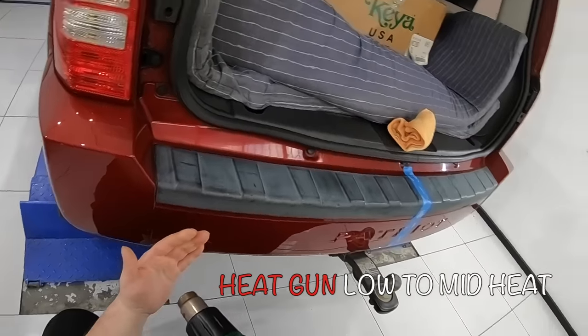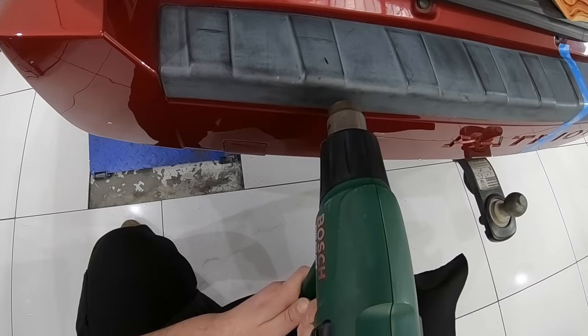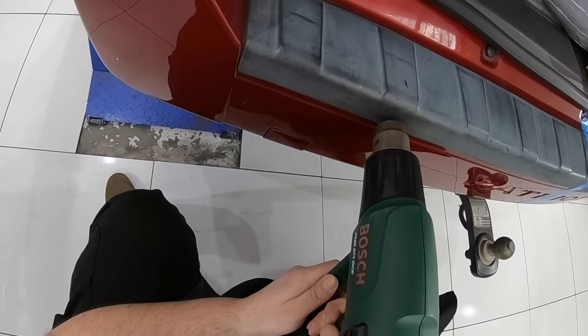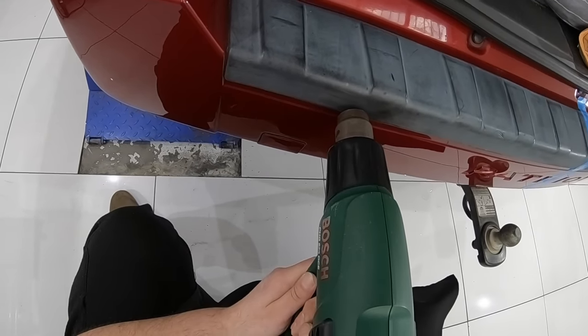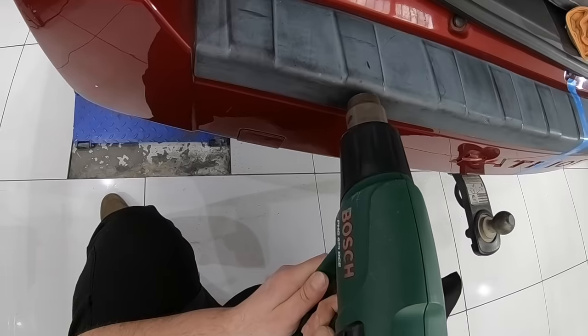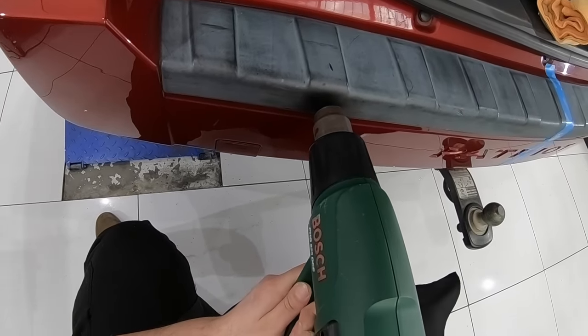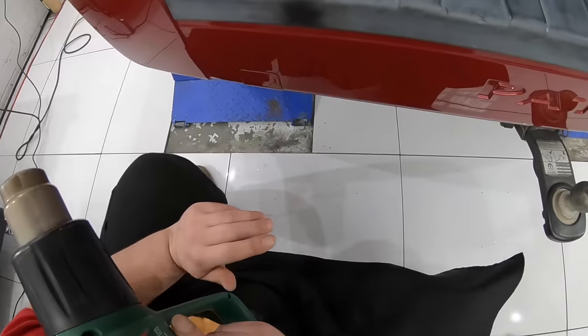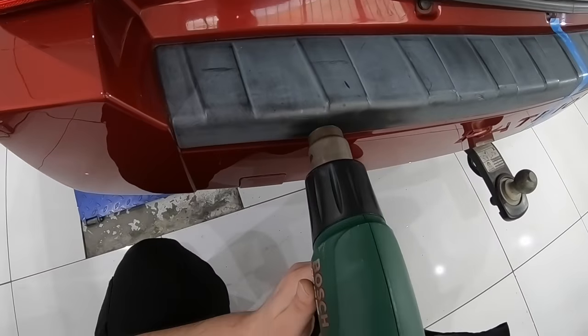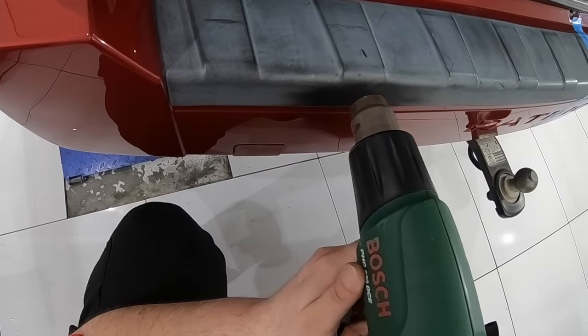As far as technique goes, the key is to work slow and with the least heat possible to achieve the desired results. If you try and go too fast or use excessively high heat, you'll find that the finish may look slightly patchy or inconsistent, or even worse, you may damage or alter the plastic trim — especially if it has sharp lines or intricate details, which can potentially be melted or flattened with too much heat.